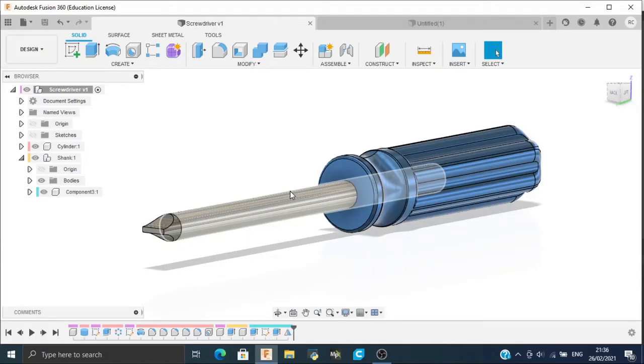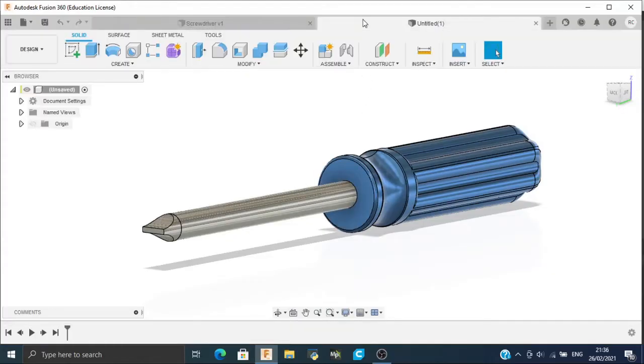Hello and welcome to Mr. Fusion 360. In this video we will be making a screwdriver using Fusion 360. So let's get started.